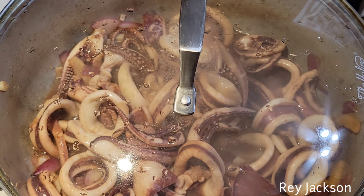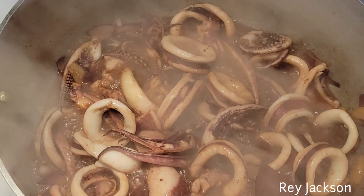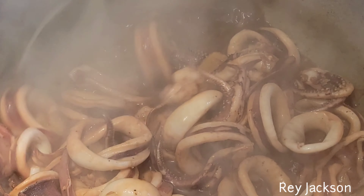Time to add our squid. I used a large one.